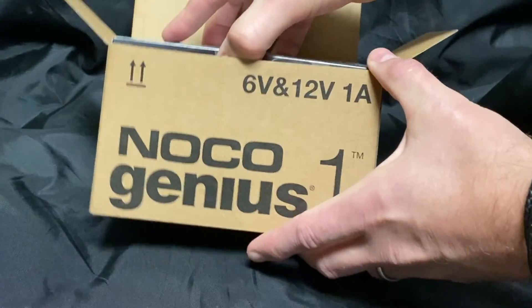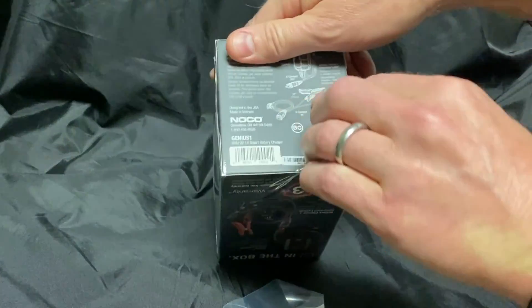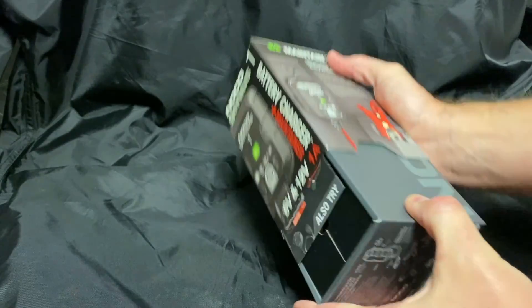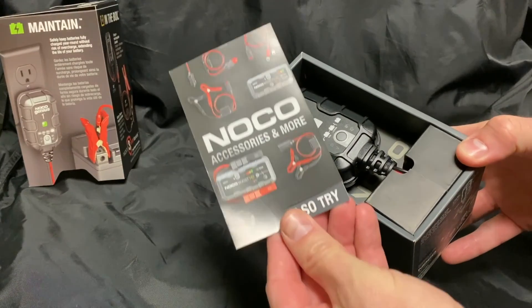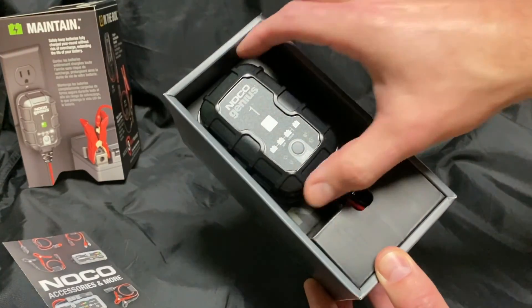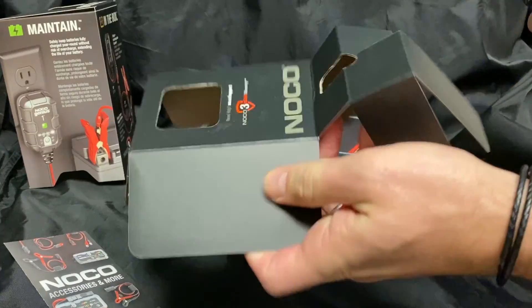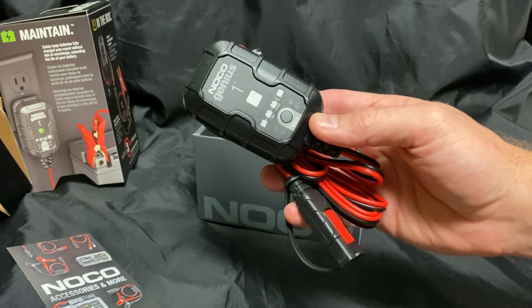Let's get this thing out of the box and out of the plastic. We have a small pamphlet and the charger itself. Not very big at all. We'll take it out, get these wires out, move the packaging. You can see that this unit is very compact, not much to it — rather straightforward.